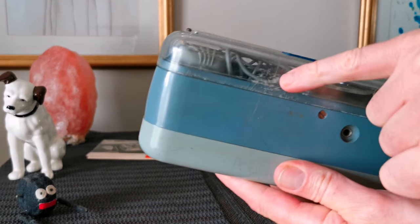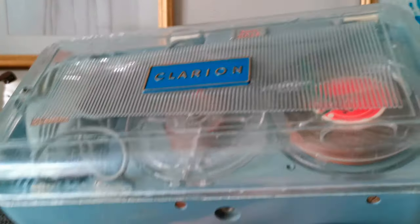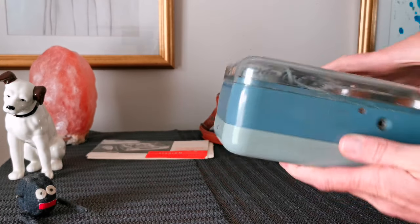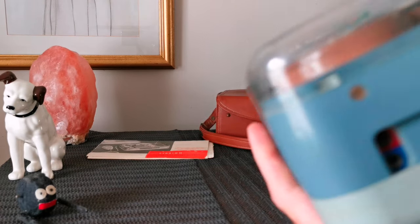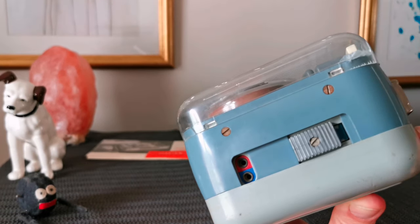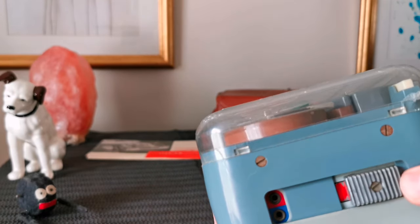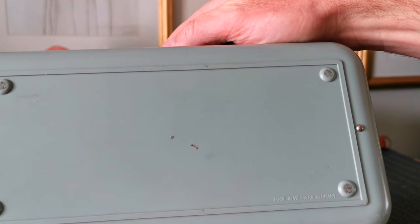There is a little bit of craze into the plastic casing and a little cracked effect inside the cover. All in all it's pretty good condition. That hole on the side there is for the mains. Then you've got the red socket which is a microphone, and the blue one is to hook it up to an amplifier or something. And that's play and that's record. This is made in Western Germany, on the back there.